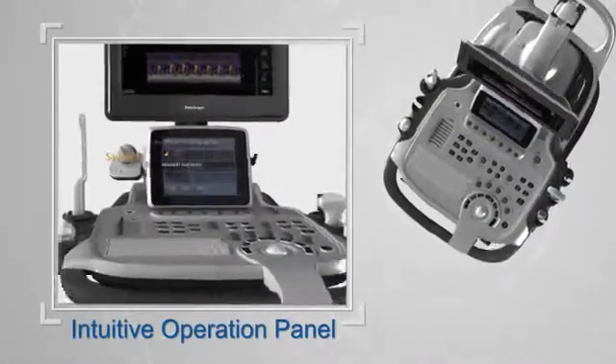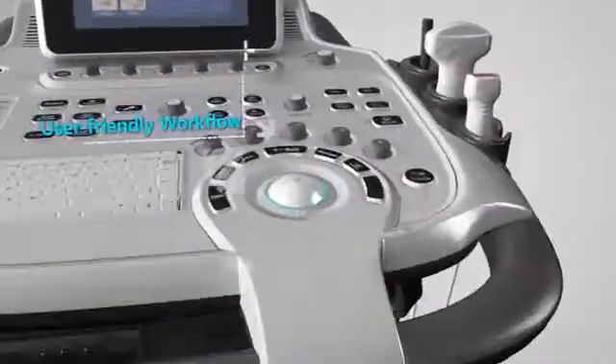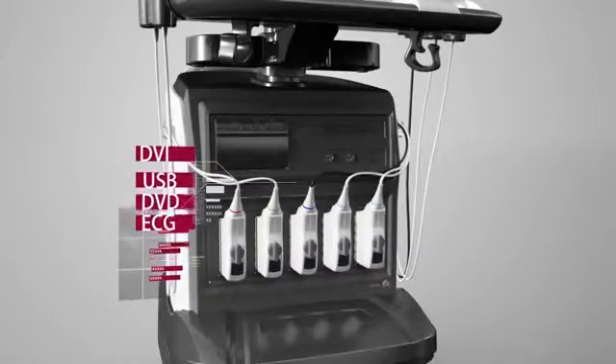The adjustable front panel offers mobility and agility. Five commonly used keys are located around the trackball — a humanistic design that provides convenience in diagnosis performance. DVI, DVD, USB, ECG, and multiple interfaces offer convenient user data solutions.